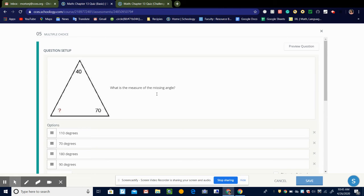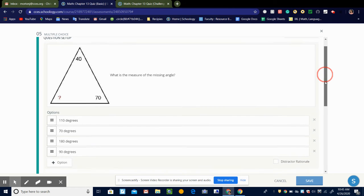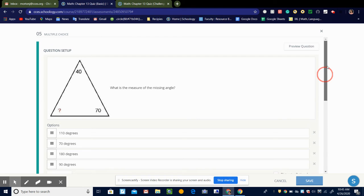So what is the measure of the missing angle? We know that the angles of a triangle add up to 180 degrees. So 70 plus 40 is 110. So 180 minus 110 would be 70 degrees. So the missing angle would be 70 degrees.